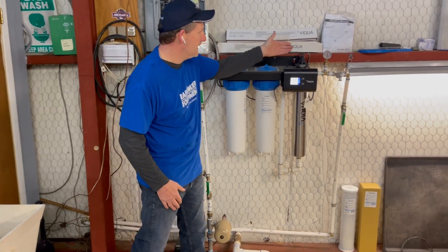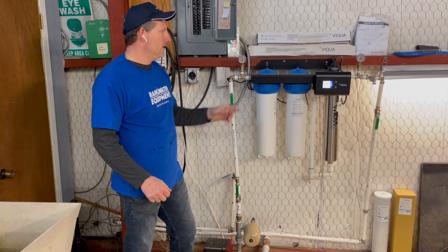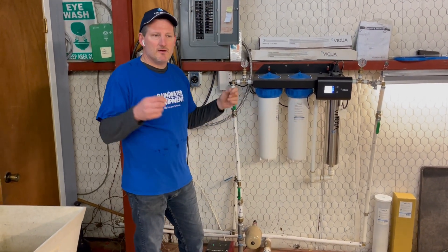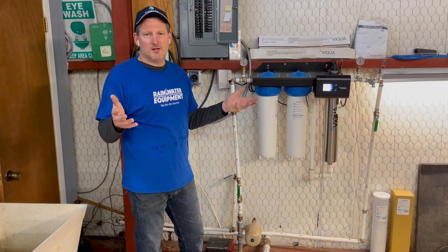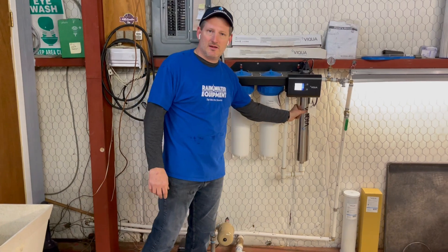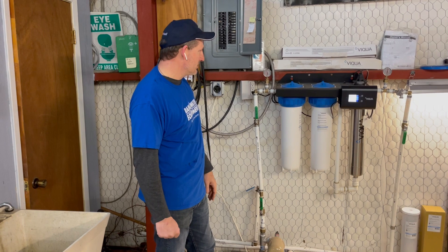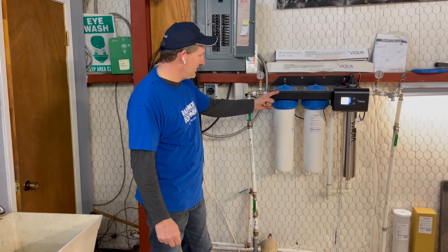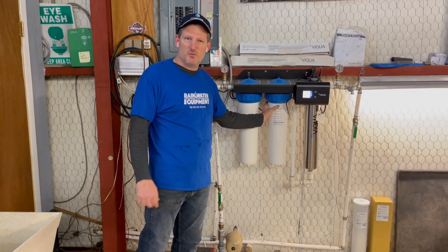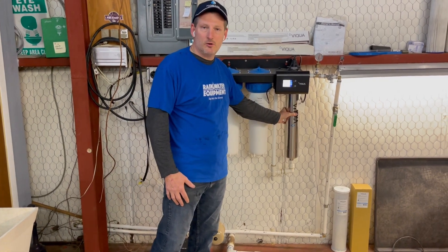Currently there's about 50 psi coming in and going out. These have been in place for about a year and we haven't seen a drop in pressure yet, but people typically replace their cartridges at least once a year, and also replace the lamp inside the stainless steel chamber. So the water goes through the sediment filter, then this carbon block filter to remove any odd taste or smells, and then enters the stainless steel reaction chamber.